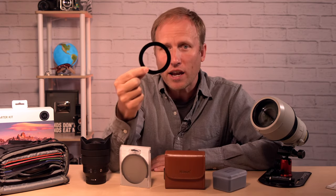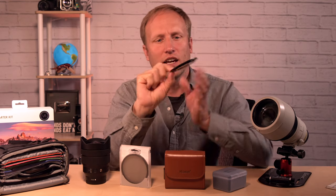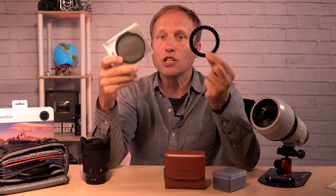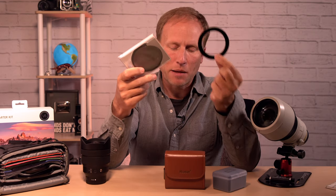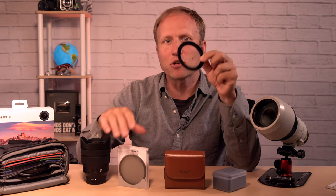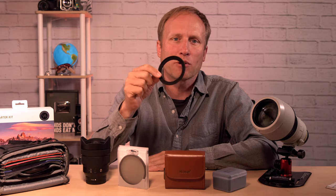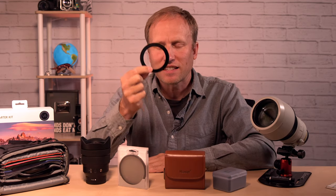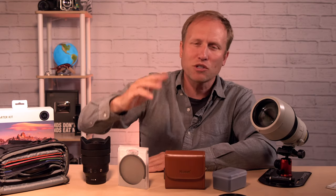Step-up rings: they're great because they allow you to buy one filter for your largest lens and use a step-up ring to use that same filter on your smaller lenses. Here I have an 82mm filter and with this 67-to-82mm step-up ring I can use this on a 67mm lens. But I'm tired of them because it's so easy for these to get jammed onto the filter. The threads are a little soft, especially on cheaper step-up rings, and it happens on workshops more often than I like. You get the two jammed together — almost always we're successful getting them apart, but it is not fun. If I can avoid the use of these, I will. That's one of the reasons I like the Case system, because their magnetic step-up rings solve this issue.